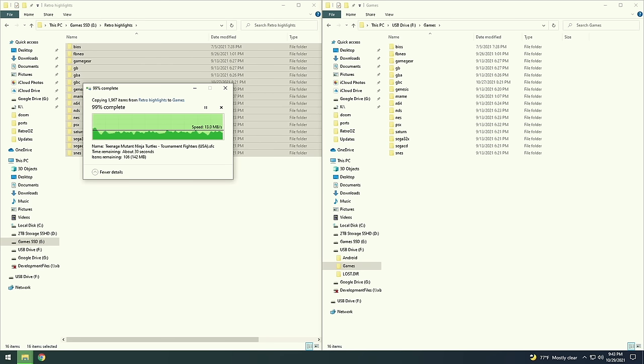I'd recommend making one folder per system you want to play. Depending on the speed of your USB flash drive, transferring files might take a while — with my USB 2.0 drive it took about 30 minutes to move everything over. It's super cheap, but that's what you pay for.